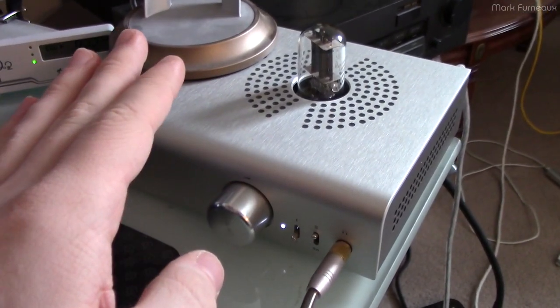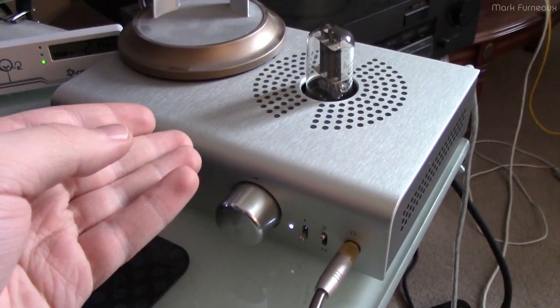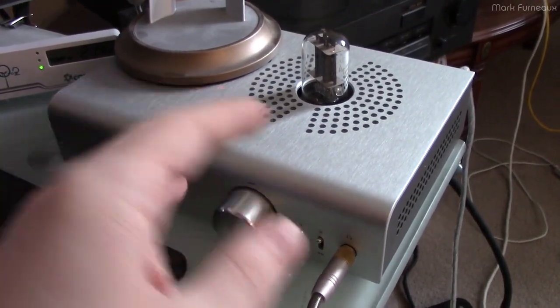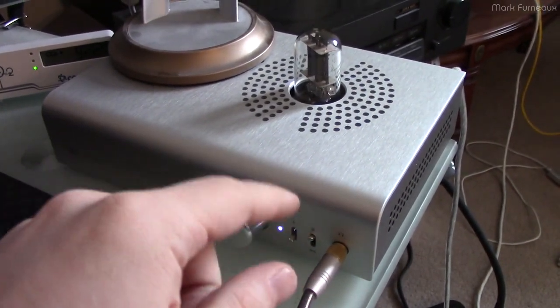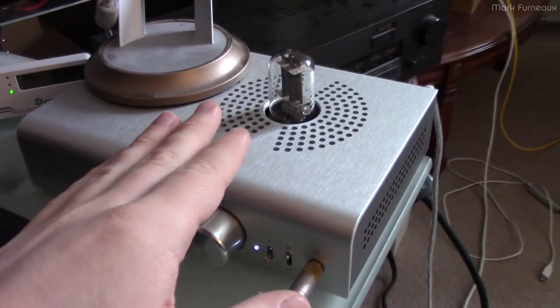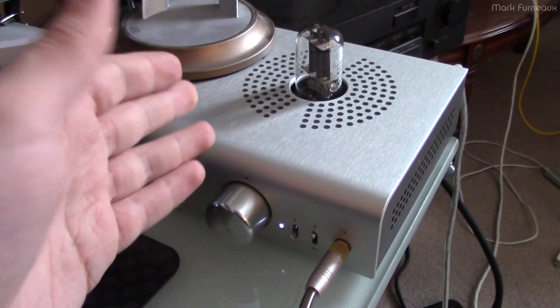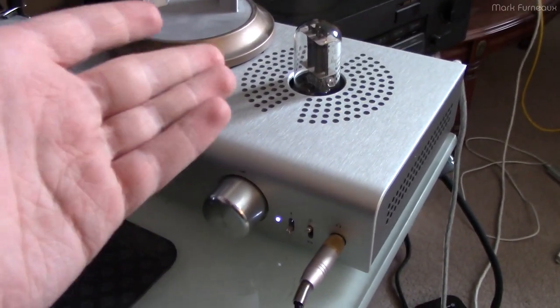I've had this for a couple of years now, so this is nothing new to me. It has a couple of gripes as far as quality on the outside goes - some of the switches don't line up properly, and some of the stuff on the back is kind of crooked.